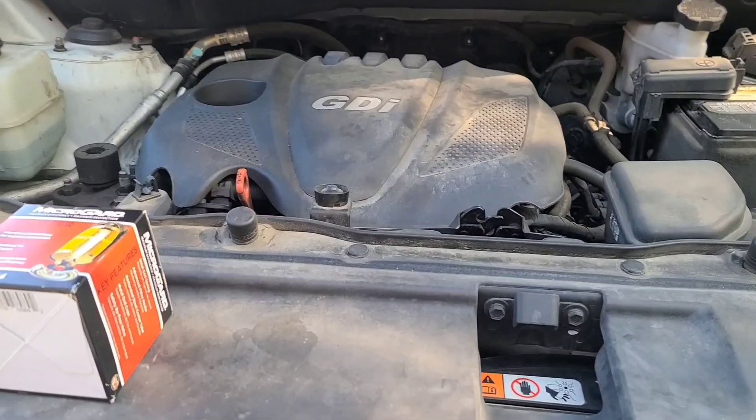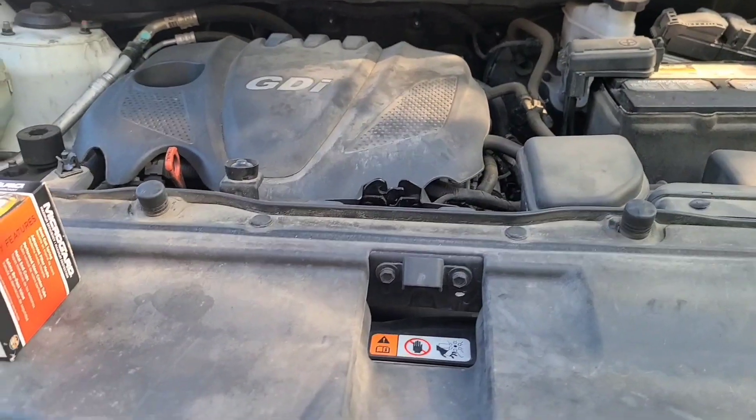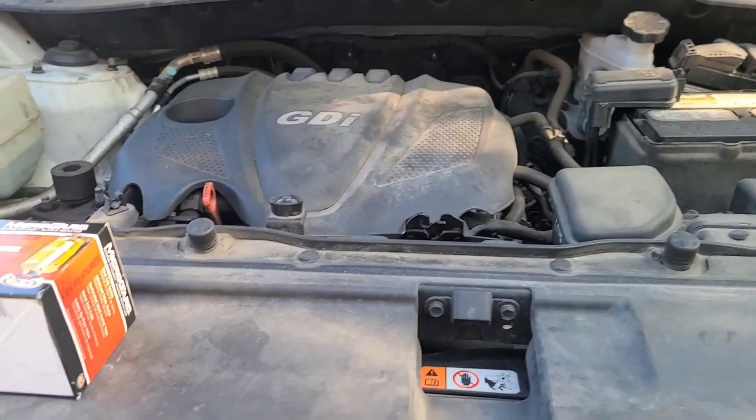How you doing on this beautiful day? Chris back with another video for you guys. Today I'm working on a 2020 Hyundai Tucson — however you pronounce it — and we're doing an oil change on this guy today.